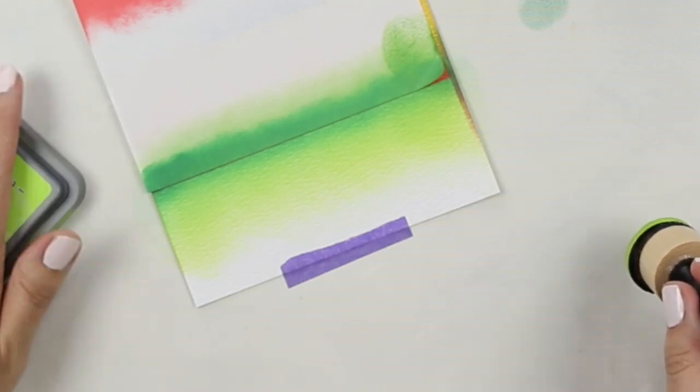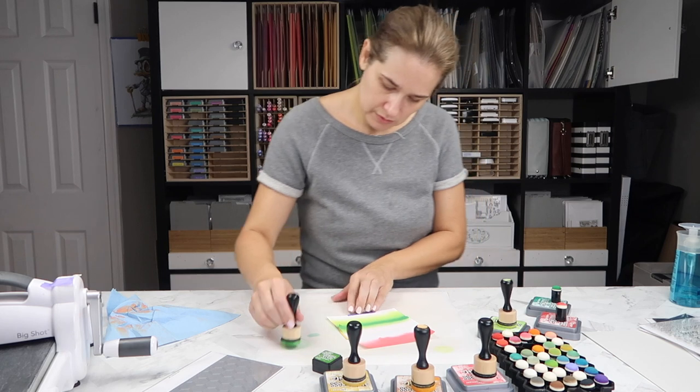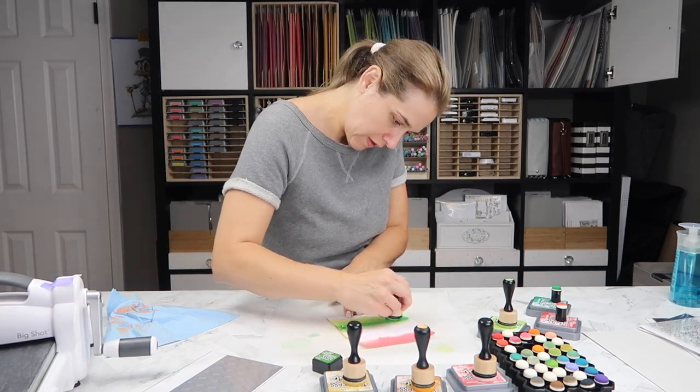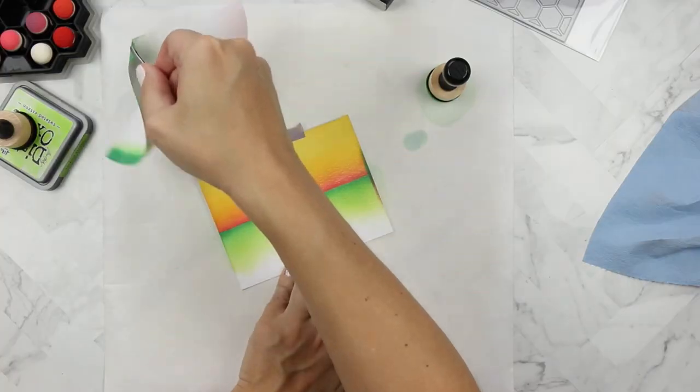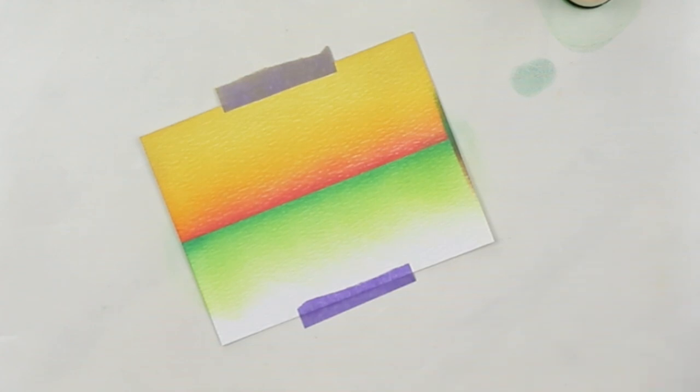That little corner really did not want to stay down — I don't usually have that problem with that repositionable sheet, but for today it was. I'm finishing up the grass by blending on some distress oxide in twisted citron, and I am ecstatic about how it turned out.